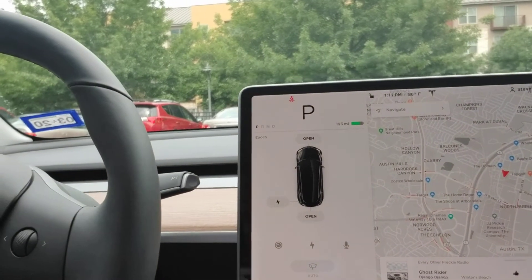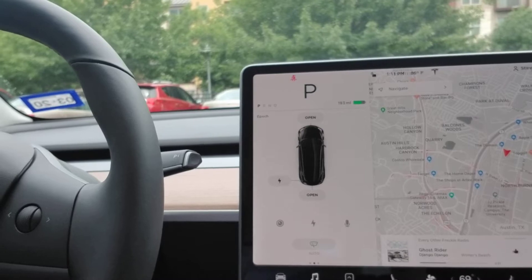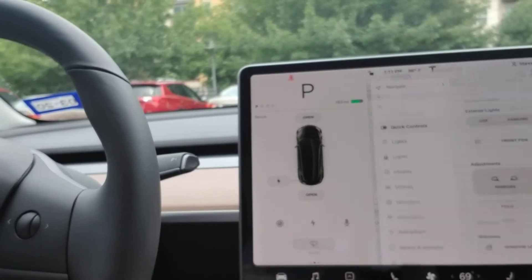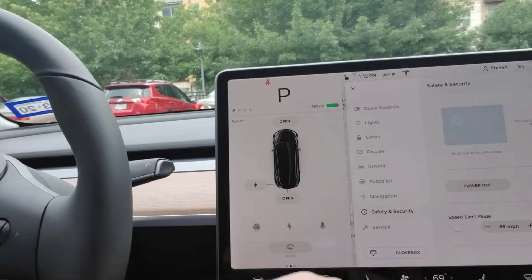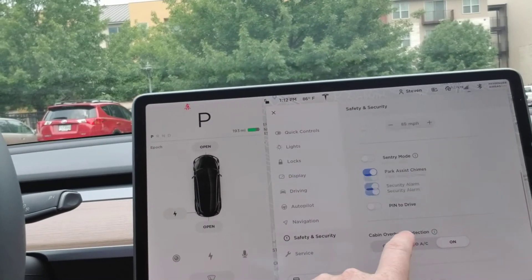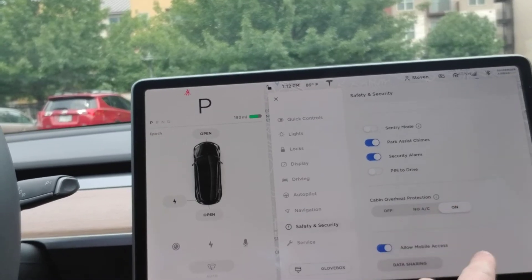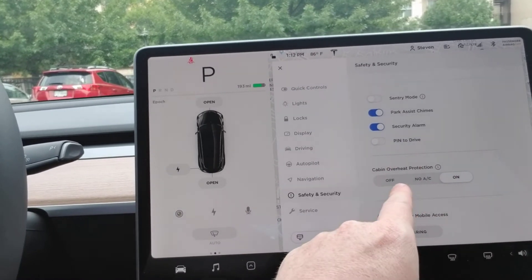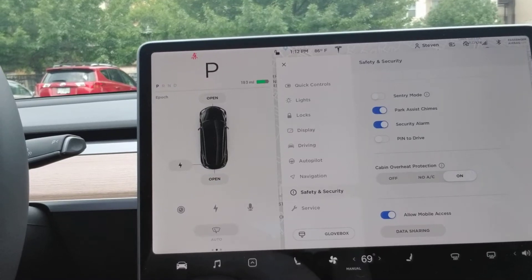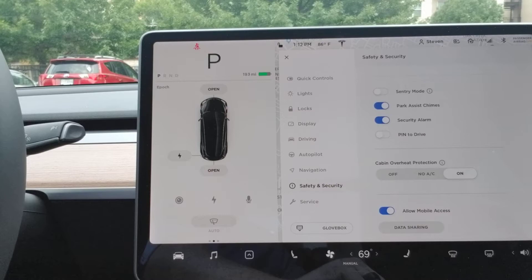If you need to extend the life of your battery and you're going to be parked in the sun, what you can do is go into your settings under Safety and Security, scroll down, and down here it says Cabin Overheat Protection. By default that is on, so you can click it off, and basically what that'll do is not kick on your AC when your car gets above 105 degrees.